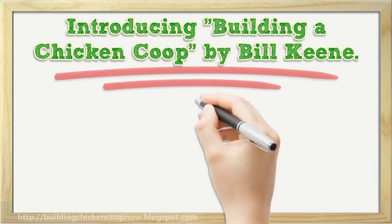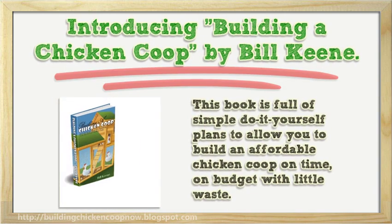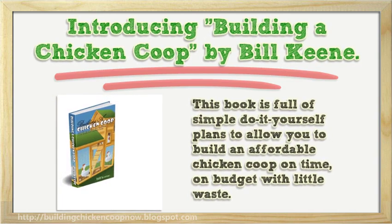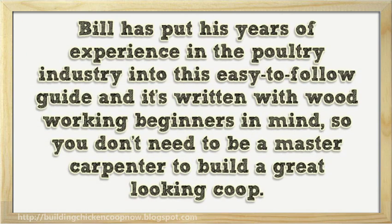Introducing Building a Chicken Coop by Bill Key. This book is full of simple do-it-yourself plans to allow you to build an affordable chicken coop on time, on budget with little waste. Bill has put his years of experience in the poultry industry into this easy-to-follow guide and it's written with woodworking beginners in mind, so you don't need to be a master carpenter to build a great-looking coop.